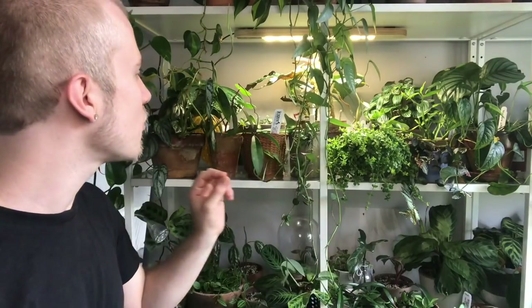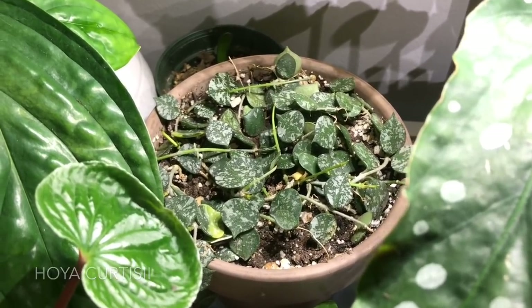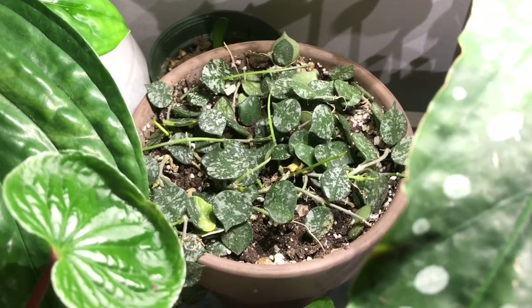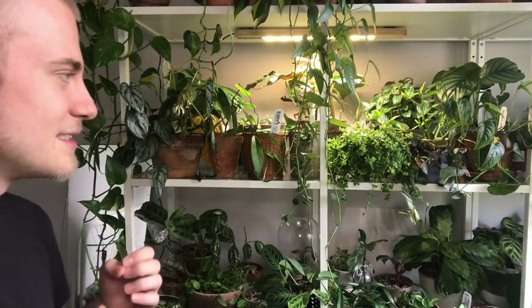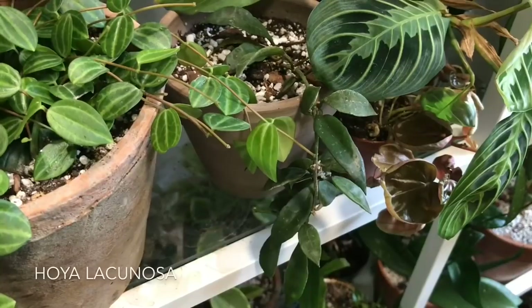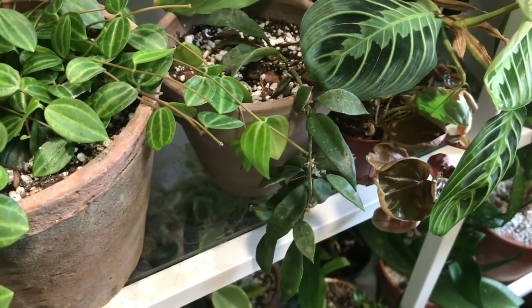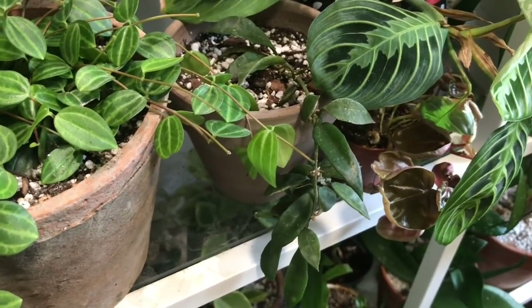Behind that I have another Hoya curtisii — a more full pot than the one I had earlier. This one I kind of struggled with at first, but with a little bit more extra moisture and a little bit more light, I find it's been easy enough — not as hard as I thought, but still not the easiest Hoya. And then down here I have this Hoya lacunosa — just one cutting I'd gotten from the same lady who gave me the Hoya coronaria. I haven't seen too much growth on this one, but it was completely rooted when she gave it to me.